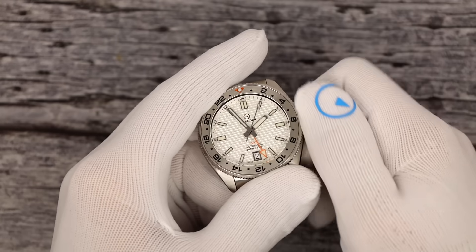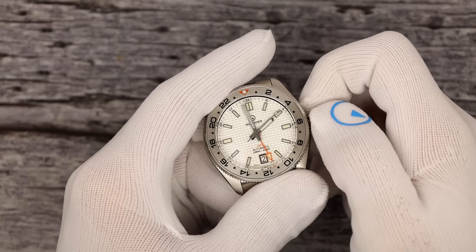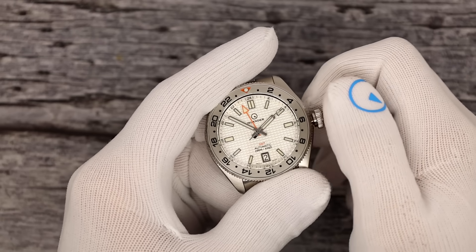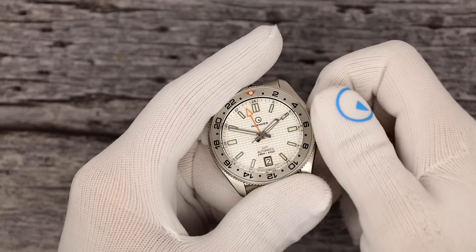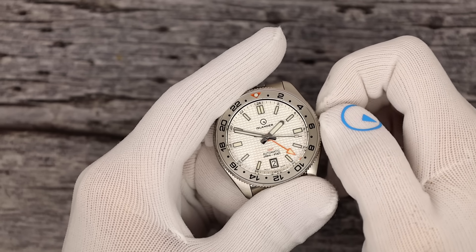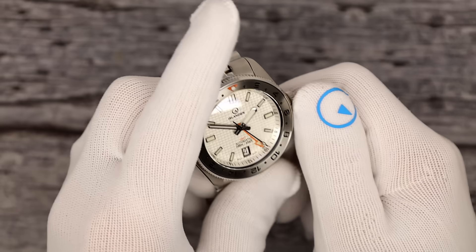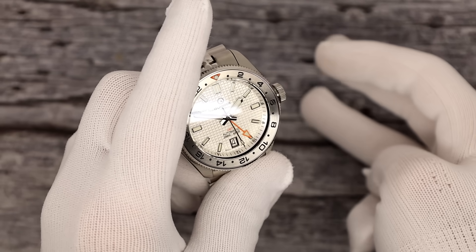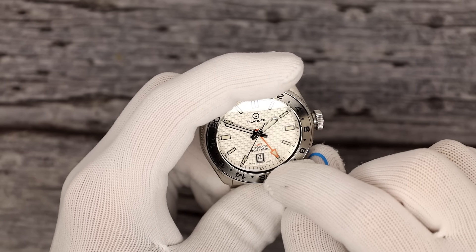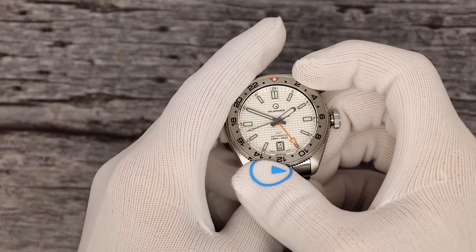Crown — unscrew it, it pops. Wind it — 40 hours of power reserve. Pull it out two clicks to change the time. Notice when I change the time, the GMT hand moves half as fast. GMT hands revolve once per day. Pull the crown out one click — one direction changes the GMT hand in one-hour increments as read on the GMT scale on the bezel. The other direction will change the date. The chapter ring also has its own GMT scale, so really you can be recording three time zones: local by the 12-hour hands, a time zone read by the GMT hand off the rehaut or chapter ring, and one being read off the bezel.